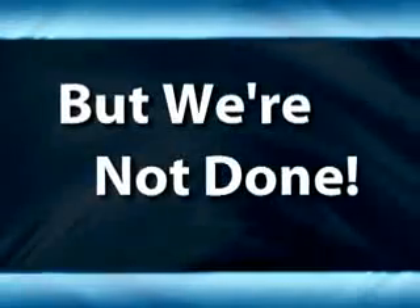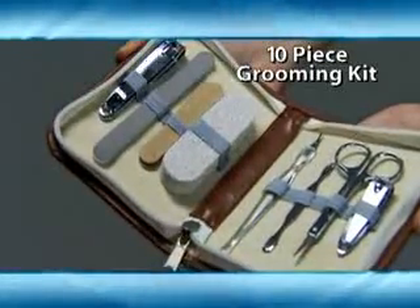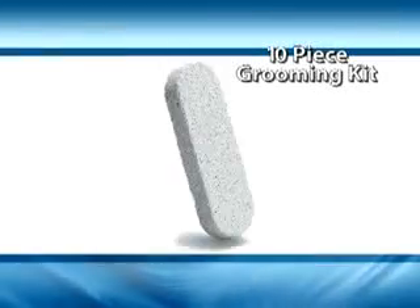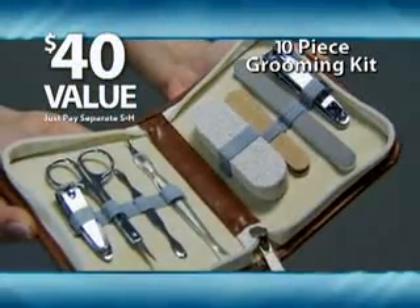But we're still not done. When you order, we'll double the value to two Heeltastics. And we'll even include our 10-piece Precision Grooming Kit. It includes every grooming tool you need to always look your best — a $40 value, just pay separate shipping and handling.